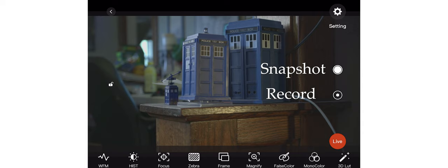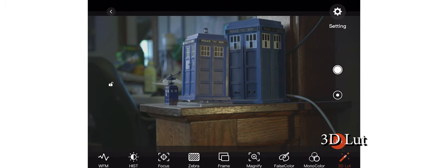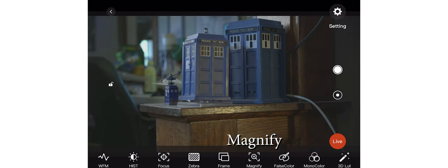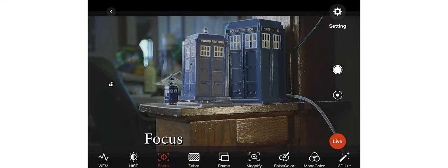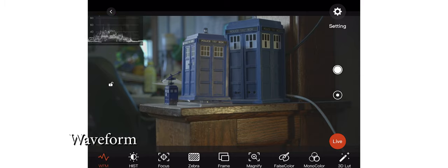Under the red live button, there are two options: one for taking a snapshot of the current frame, and another for recording footage to the iPad or tablet. The app is fairly basic but has a lot of features including 3D LUT support, mono color, and false color so you can check exposure. There's also a magnify function, zebra to identify overexposed hot areas, focus peaking to see where your focus is, a moveable histogram in the corner, and a waveform display useful for ETR — expose to the right.